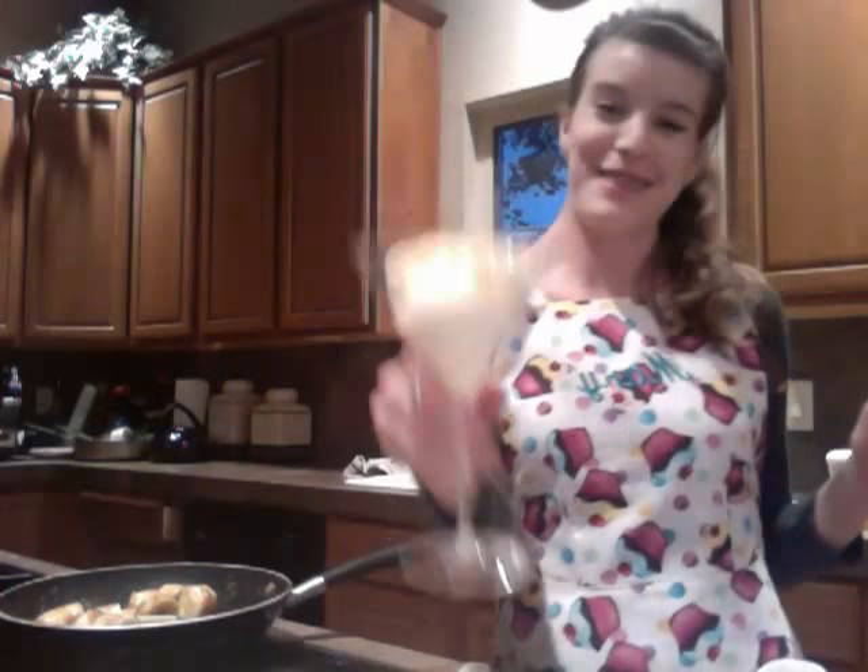Now, after you pour your sauce, I have pre-put my ice cream in a martini glass to make it look a little prettier. So now I'm going to scoop it in. Usually Bananas Foster is served over ice cream, though there are cases where it doesn't have to be — it's your choice.